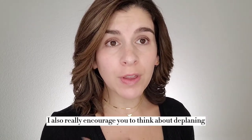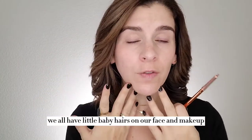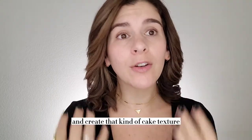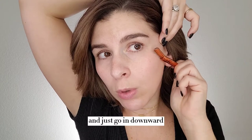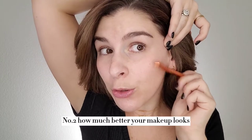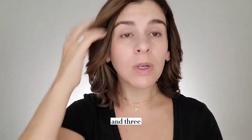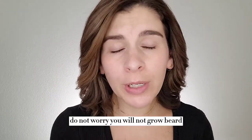I also really encourage you to think about dermaplaning, which is just a fancy way of saying: shave your face. We all have little baby hairs on our face and makeup loves to get caught up in those and create that kind of cakey texture. All you have to do is find a single blade razor — these are really cheap, you can get them off Amazon. You go in about once a week with a clean face, pull your skin back and just go in downward strokes. You're going to be amazed at what comes off your skin, how much better your makeup looks, and it's really going to help all of your skincare ingredients absorb so much better. Do not worry — you will not grow a beard or a mustache. The hair does not come back thicker. That is an urban legend.